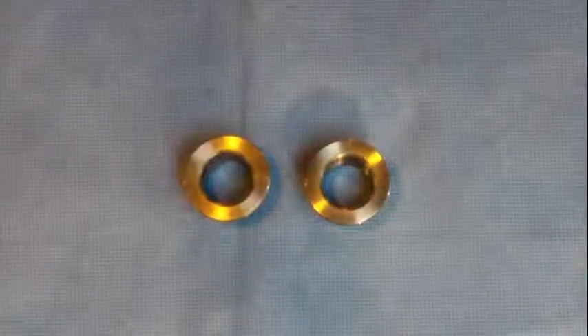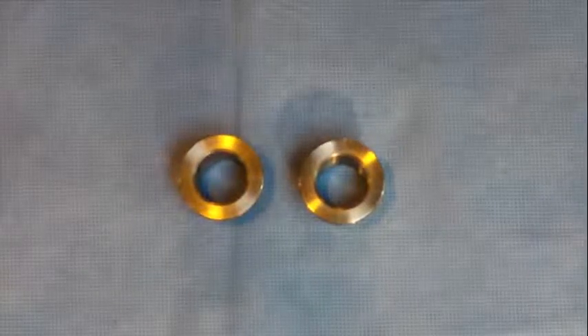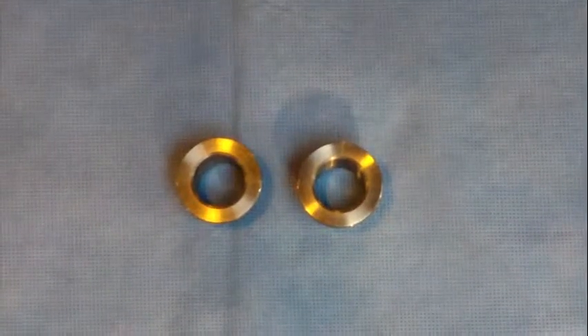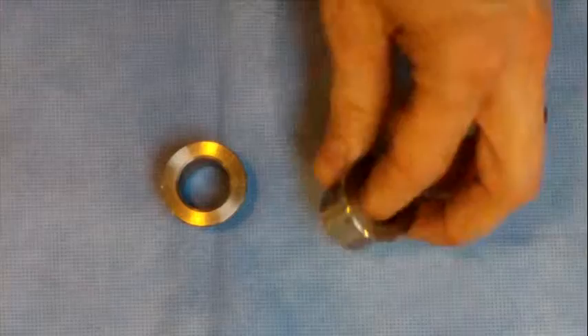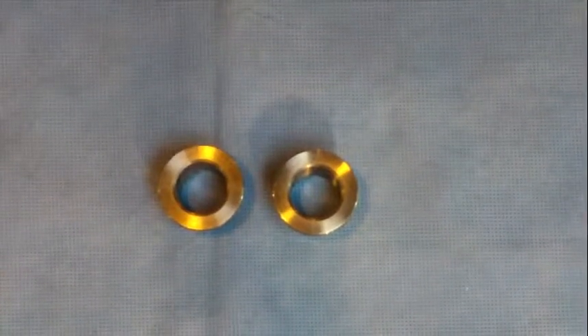Here we have a wheel bearing reducer set. This basically takes a one-inch wheel bearing and reduces it down if you want to use a three-quarter axle. You know how the '03 and back Sportsters had three-quarter inch axles and the '04 and up had one inch axles. So if you need to use one over the other, you can use these to reduce it down. Basically just insert them in the bearing and then put the wheel back on and the axle back in.